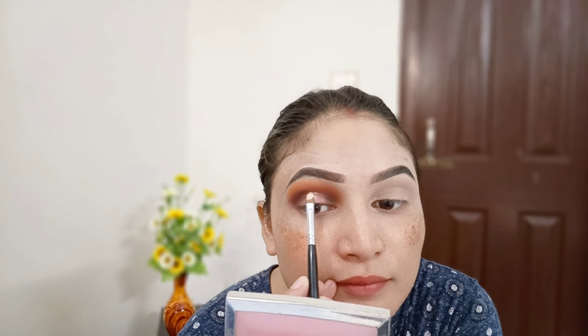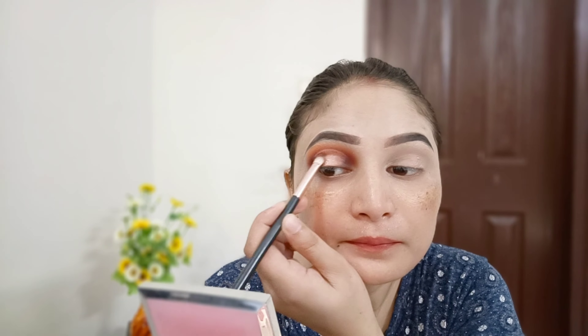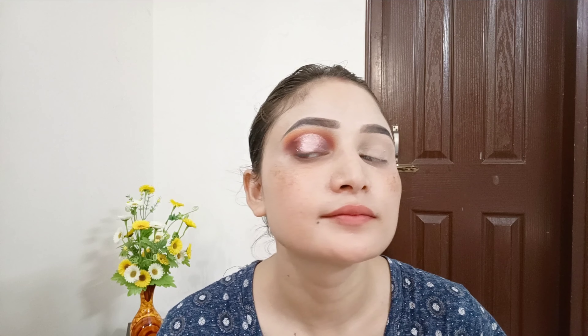Now I am going to create a hollow cut crease with a flat brush, creating a precise line. I have added a brown shade and am blending my outer and inner corners on both sides. I have used a lightish color and a shimmer shade, and for glitter I have used a color from my palette. My eye makeup on this side is complete.